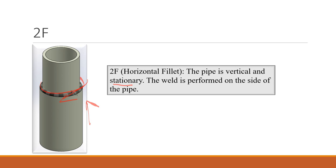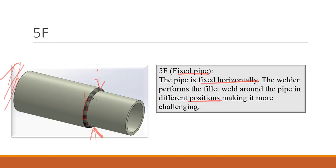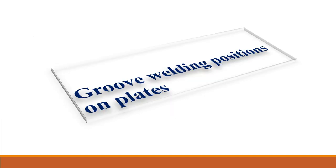2F: the pipe is vertical and stationary, and the weld is performed on the side of the pipe horizontally. 4F is an overhead position — the pipe is stationary and the weld is performed on the underside of the pipe. 5F is a fixed pipe position where the pipe is fixed horizontally and the welder performs the fillet weld around the pipe in different positions.